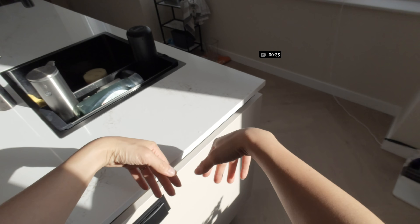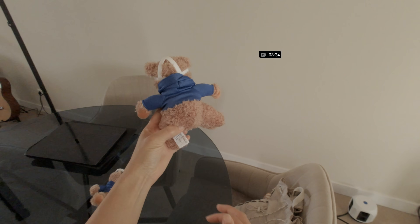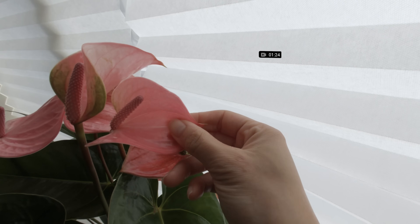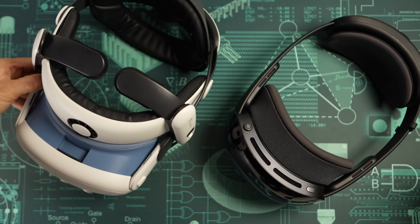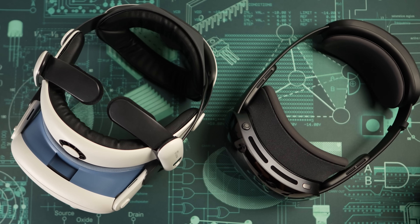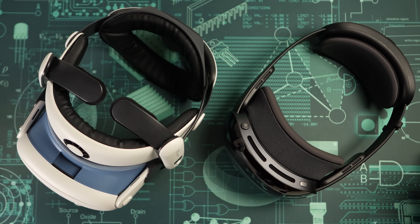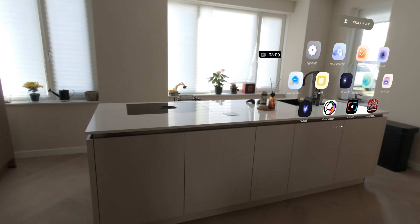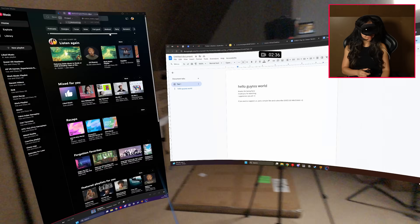The passthrough looks solid. During the day it's high quality, though still a little grainy and the exposure struggles at times. At night it becomes much grainier, but that's true for all headsets right now. I would say it's on par with or slightly better than Quest 3. More importantly, it feels stable, so you can walk around or even work in it comfortably.